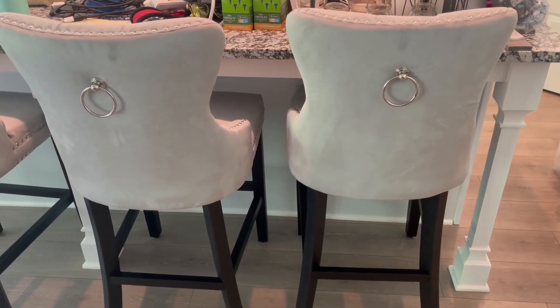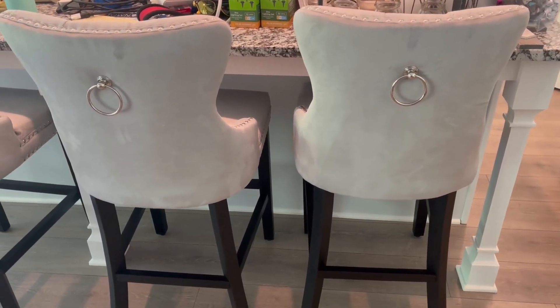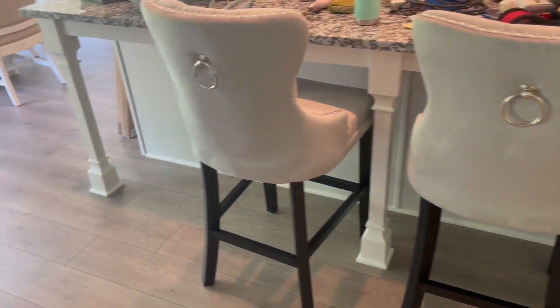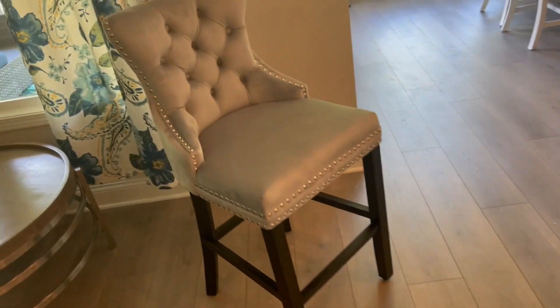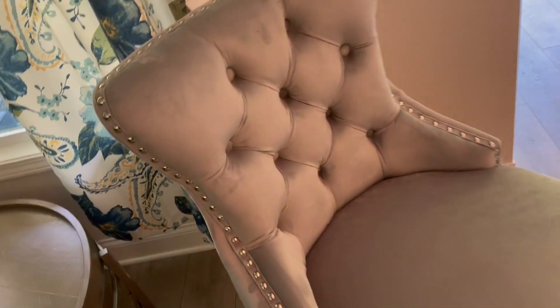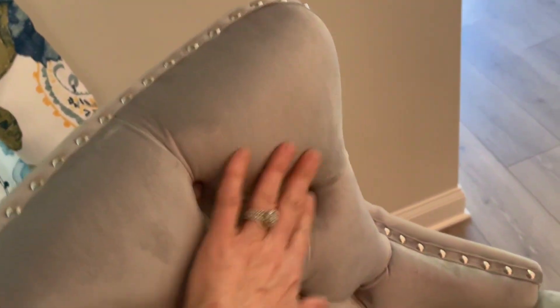Welcome to my quick review of the Gulan set of four bar stools. I just wanted to hop on here really quick and show you how beautiful these are. They have a nice velvety fabric — it's really smooth and really soft.